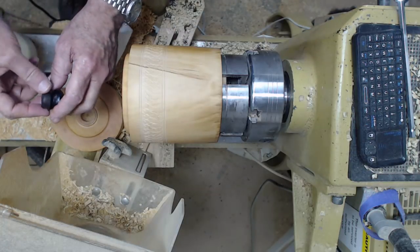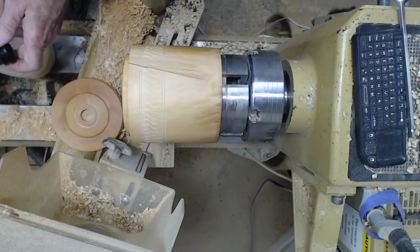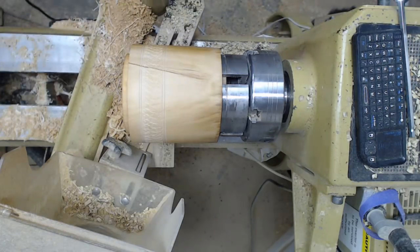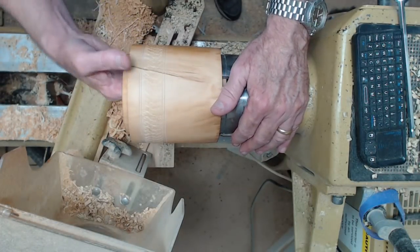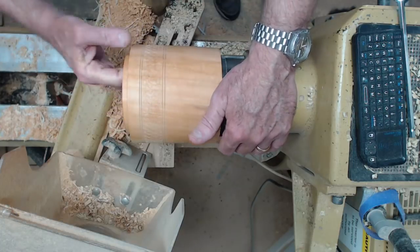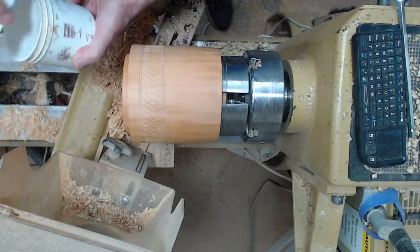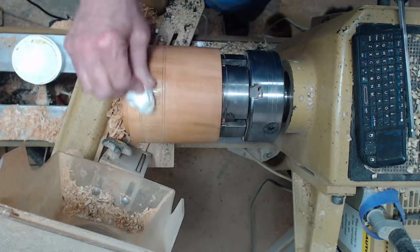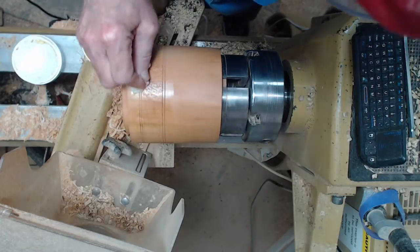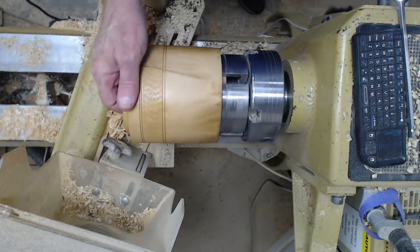I'm getting ready to glue the knob on. I've wiped it off with acetone because sometimes these exotics have oils in them that interfere with glue, and I'm just going to rub a little bit of carpenter's glue on here. The lid is done — I'll set that aside. I've sanded the inside up to 220 with the last pass being a wet sand with mineral oil and wax to get a really nice finish. On the outside I'm finishing with Mahoney's walnut oil finish, working it down into the texture. All that's left is to reverse chuck this.